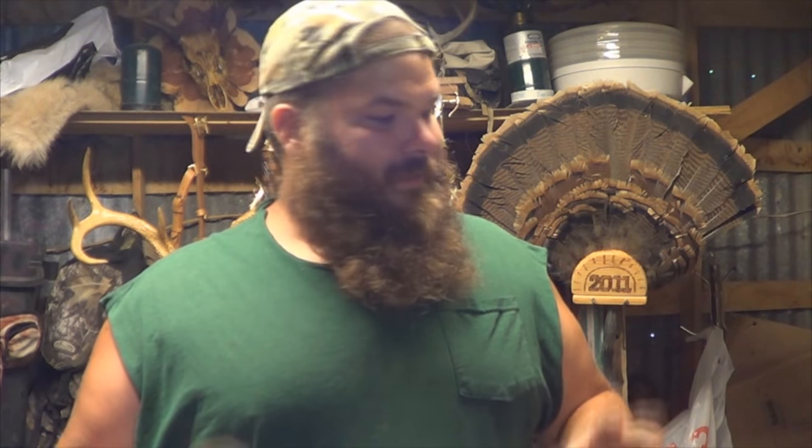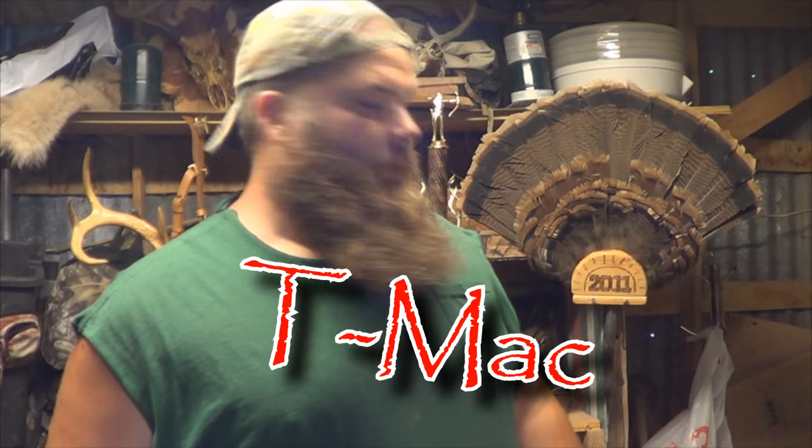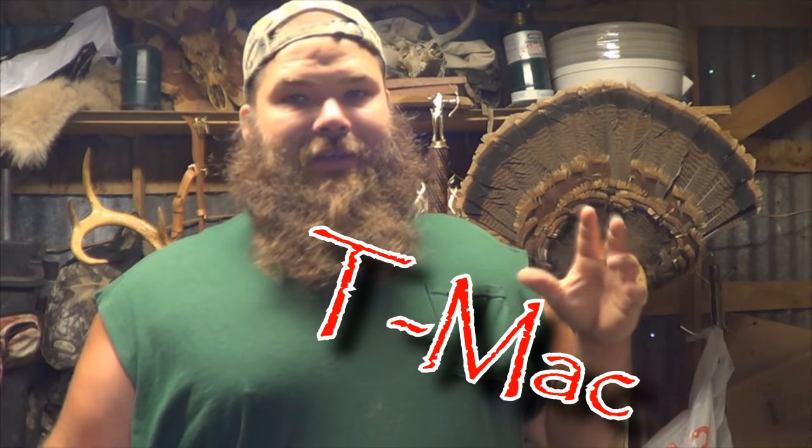If you've seen my videos, you know I like to go hunt squirrels. I've got a good video on how to skin a squirrel — I believe it's called 'Hunting and Skinning Squirrels.' When everything's going good, squirrels are real easy to skin, but then something like this happens.